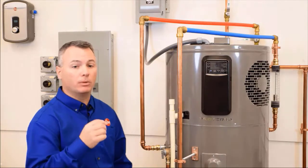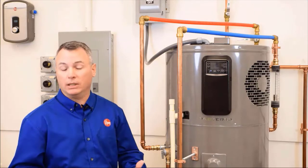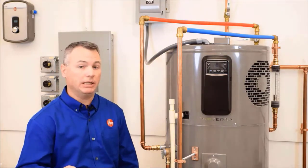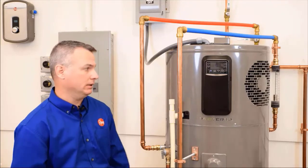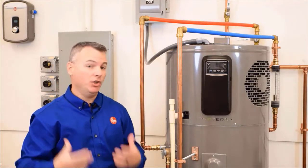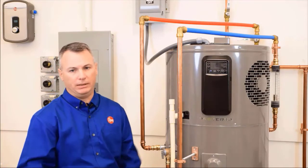Before installing a water heater, it's always best to know what the minimum clearances are for the sides, the back, and the top. Fortunately, the Rheem series of hybrid heat pump water heaters have the best clearances in the industry for one main reason. Our heat pump system is what is considered a non-serviceable part, and I know that sounds bad, but it's actually a good thing, and here's what it means.